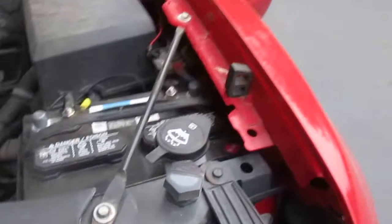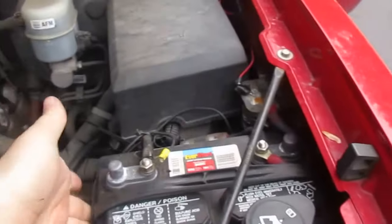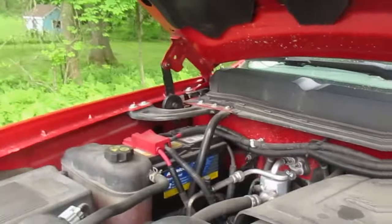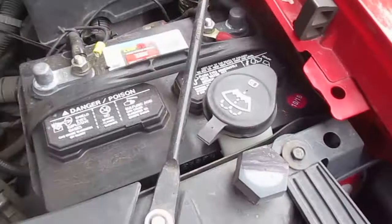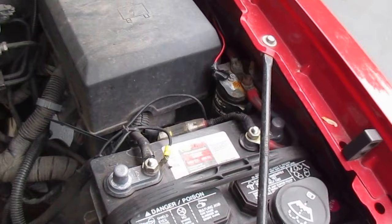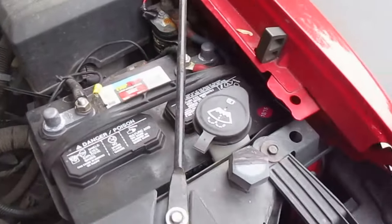I'll pop the hood and show you. This is the accessory battery I use. It stores the power for all the accessories. It takes in power both from the solar panel and also from the alternator. It runs over from the other battery. It works absolutely fine.